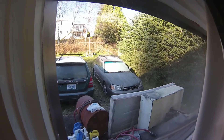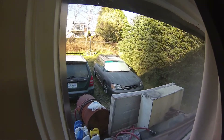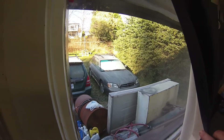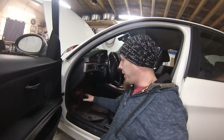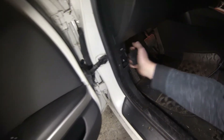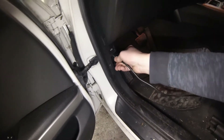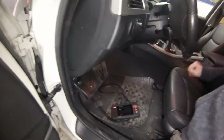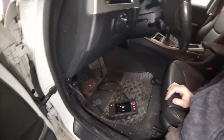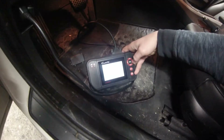As you can see it's a frosty day — woke up to below zero, and even though the sun's out it's still quite chilly, though it's nice and warm in here. We're going to start with the code read. The OBD2 connector is just behind this little panel — you can pop it off — and there's the connector. The scanner's coming on and we need to get the ignition on.